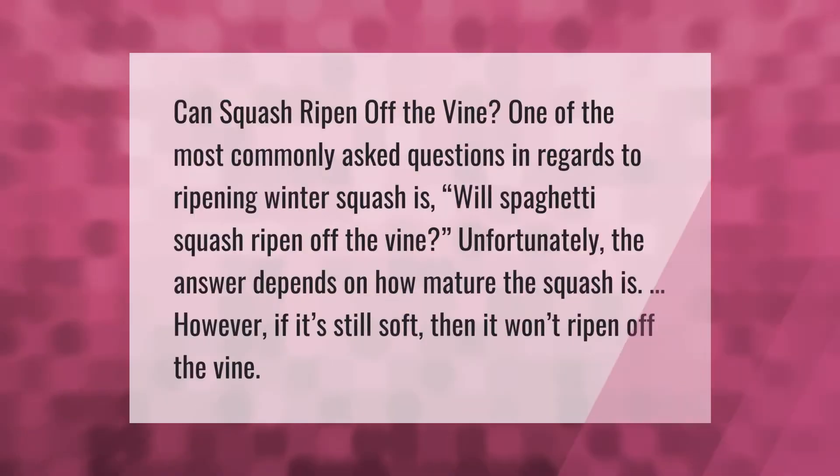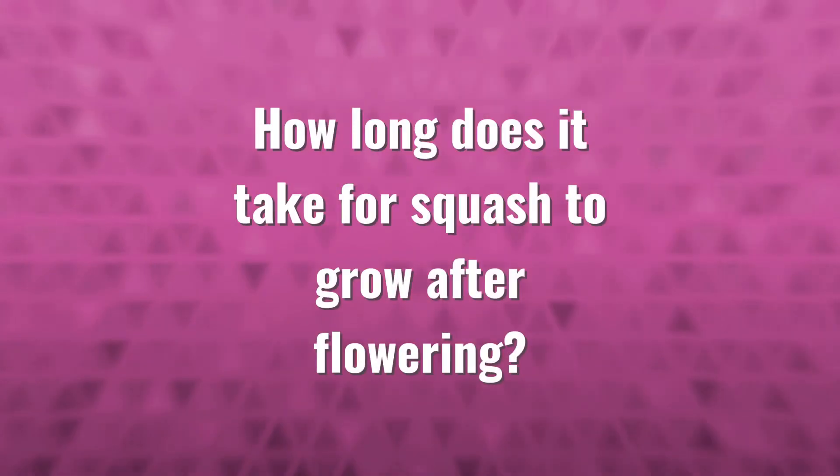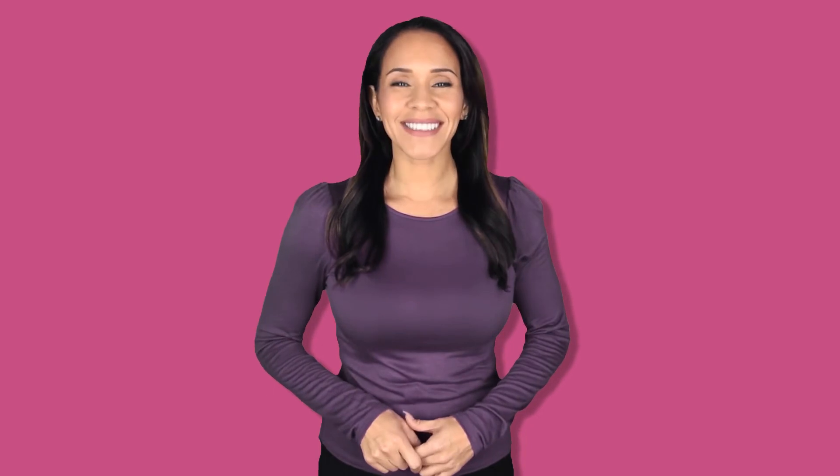One of the most commonly asked questions regarding ripening winter squash is: will spaghetti squash ripen off the vine? Unfortunately, the answer depends on how mature the squash is. However, if it's still soft, then it won't ripen off the vine.